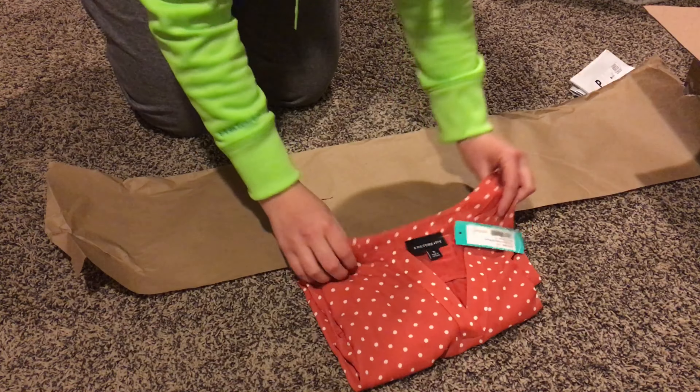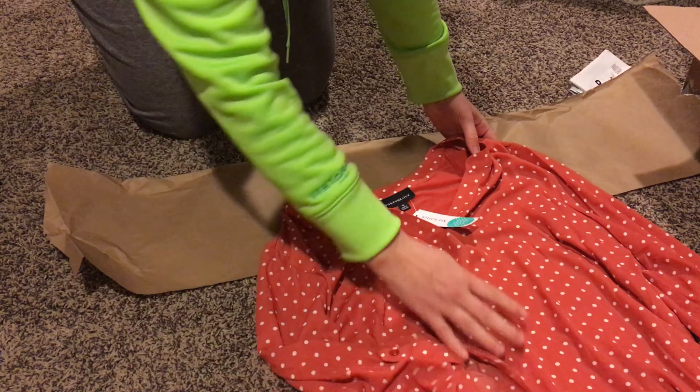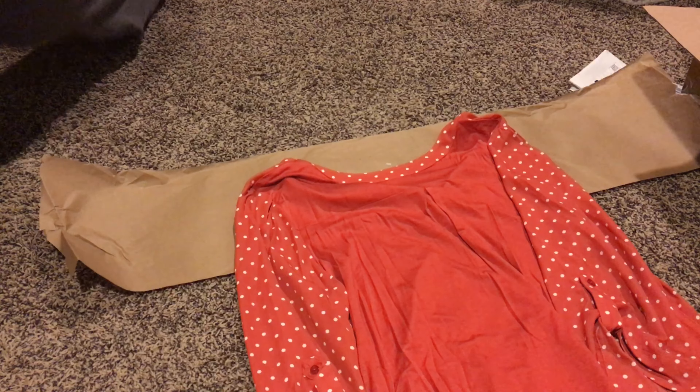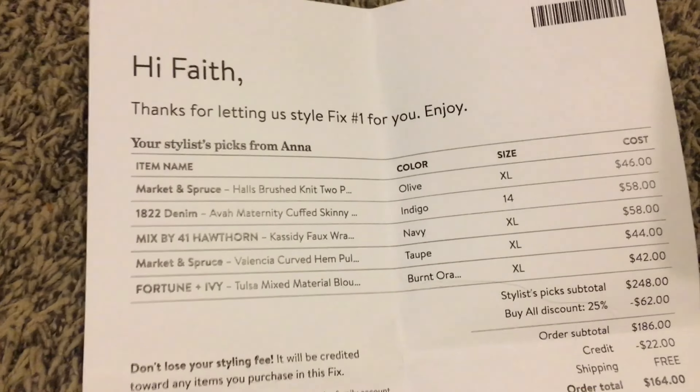The next item is also a Market & Spruce curved hem long sleeve. This was a really soft material, just like the green cardigan. I really like how it feels — super soft — but I just wasn't a fan of the curved hems on the sides, so I am going to be sending that back.